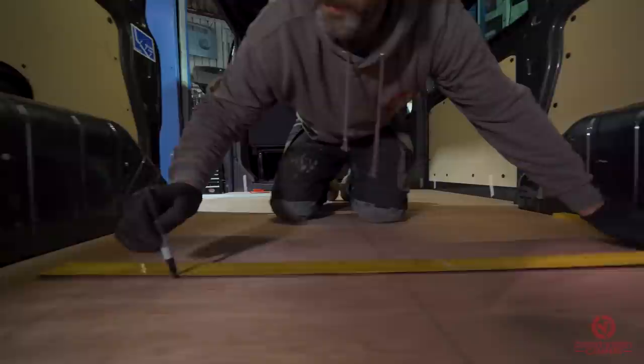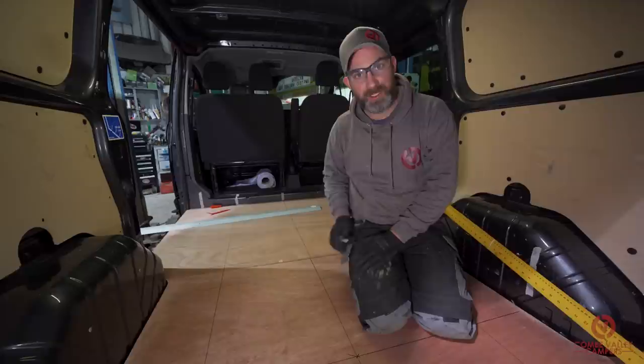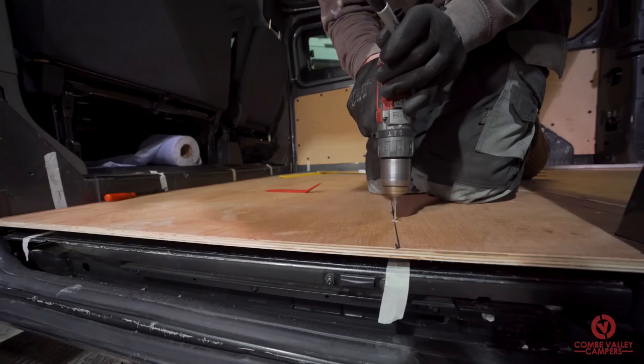As you can see, we've now marked on the floor exactly where we're going to be screwing down the board. We know for a fact that all of those lines and dots correlate to all of the high points on the floor — the ridges — and we're going to have that floor screwed down level on every single point. We're now going to cut to a montage of drilling and screwing all the holes.